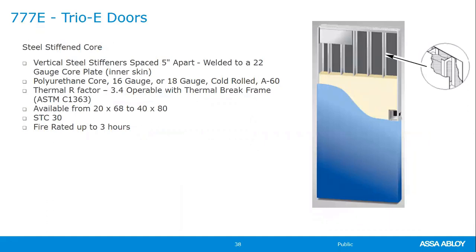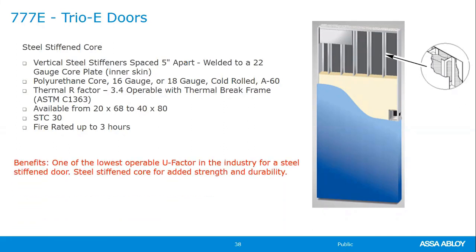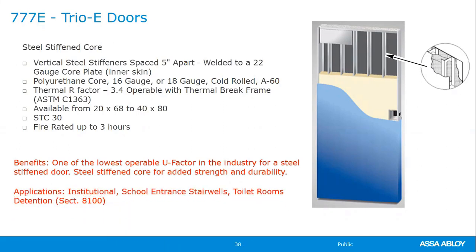Returning to the Trio door — the beauty is steel stiffened strength with no spot weld marks. The Trio E adds energy efficiency: stiffeners are again welded to a sub-sheet, cut back slightly, inserted in the door, and the door is pumped full of liquid polyurethane, providing energy efficiency throughout. Stiffeners are 5 inches apart. Available up to 8'0", STC 30, fire-rated up to three-hour. Use the Trio (777) when the priority is strength and aesthetics for high-gloss finishes; use the Trio E when energy efficiency is the primary objective.